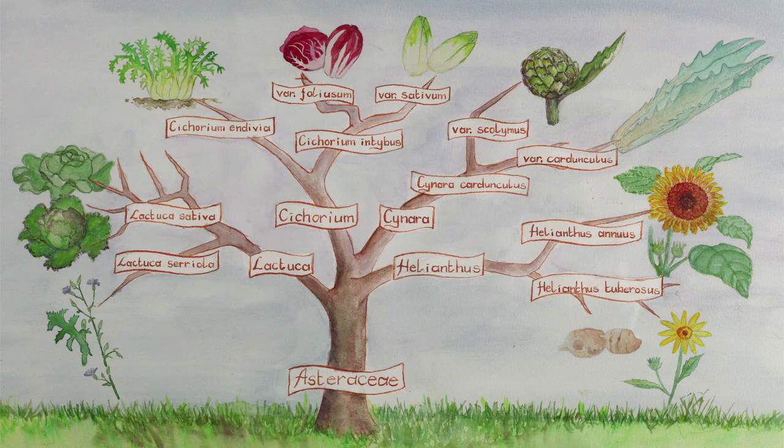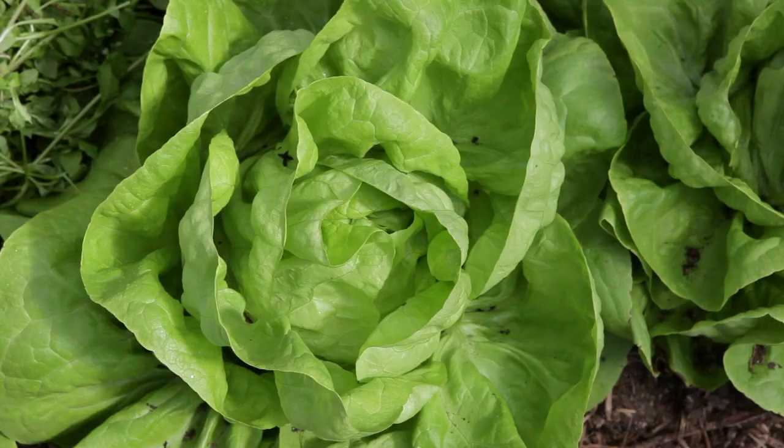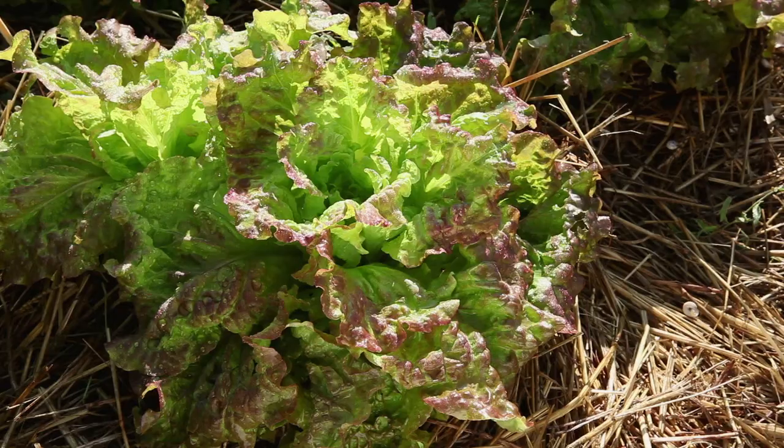Lettuce is a member of the Asteraceae family and the Lactuca sativa species, which is divided into four main types. Head Lettuce includes Butterhead Lettuce with smooth, barely indented leaves and Batavia Lettuce with crispy, more or less indented leaves.